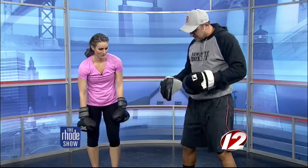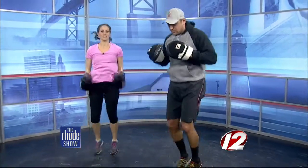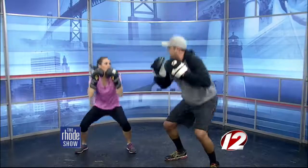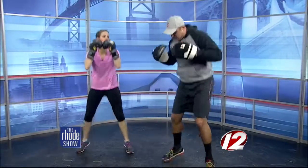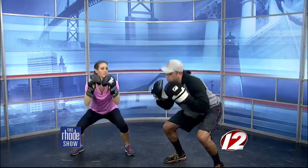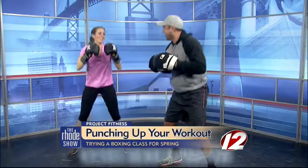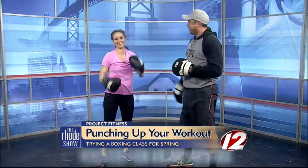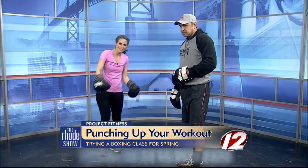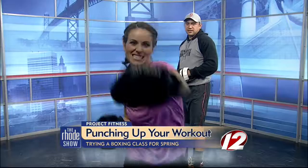We're going to drop into one of the conditioning exercises: drop squats. Squat out, feet together, back down, feet together. In between punch combinations you do plyometrics like this. We normally do one round of boxing, one round of some type of exercise. Jesse, thanks so much! If you want to try boxing at Newport BoxFit, head on over to roadshow.com.